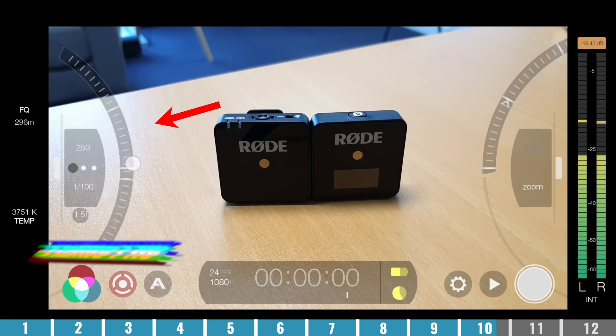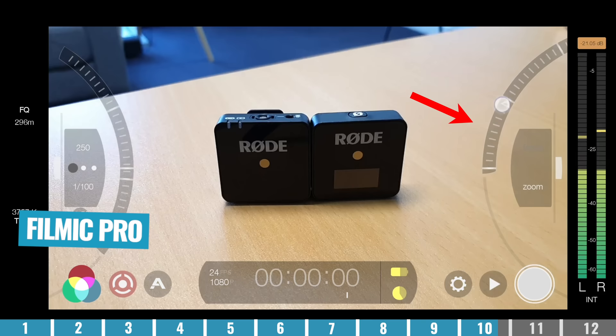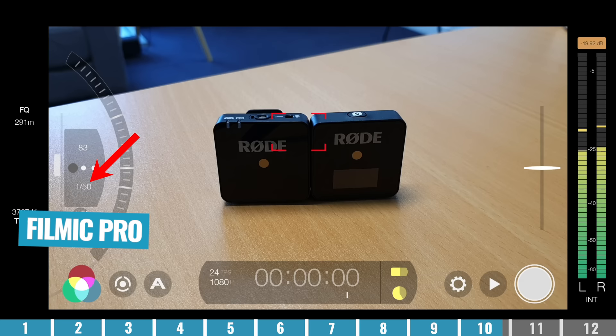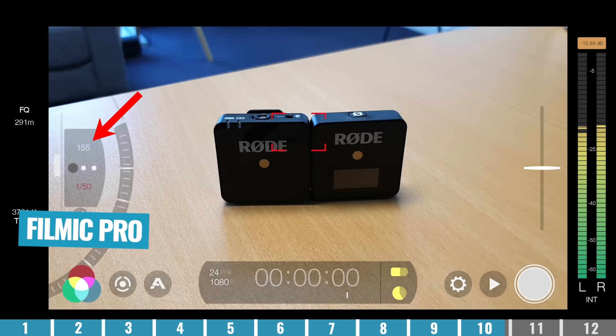There are some amazing apps that take this much further and allow you to really lock everything down and give you DSLR-like settings in your iPhone. Our top recommended third-party camera app to do that is Filmic Pro — it's an amazing app, works on iOS and Android, and we have dedicated tutorials on that linked below.